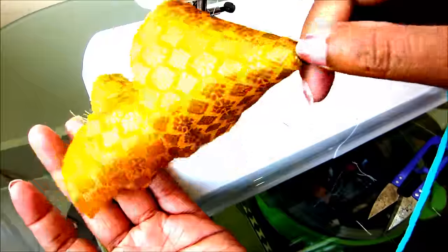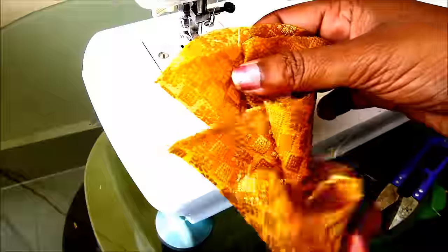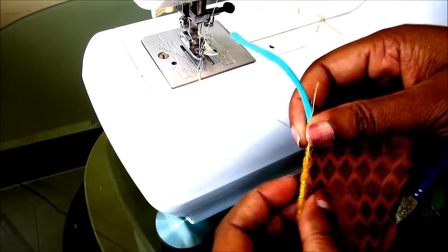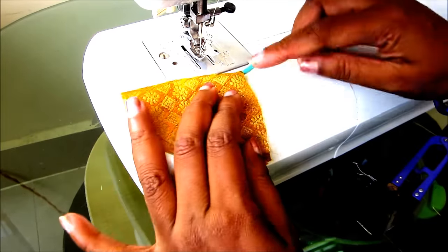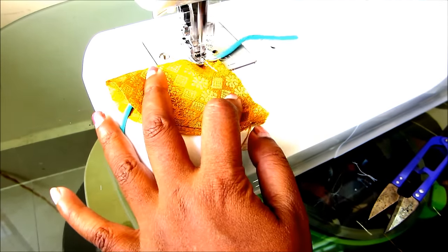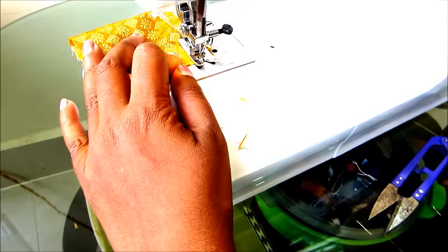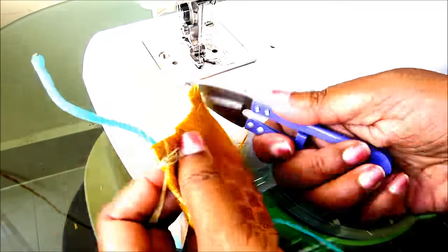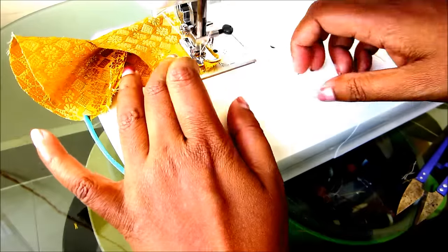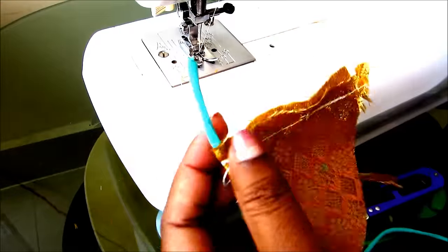This is the bell-shaped latkin. Towards the raw edges you can burn them or fold a little and give a stitch line before joining, for concealing the raw edges. But here I'd be burning the raw edges. In the same way I'll be preparing one more.